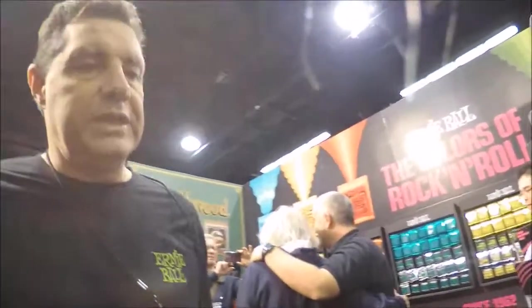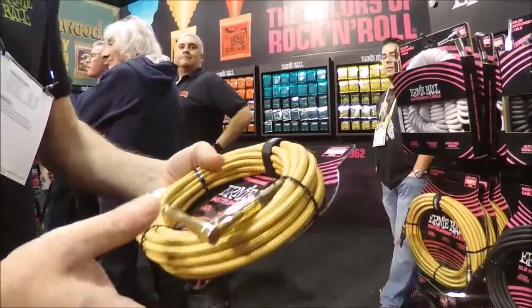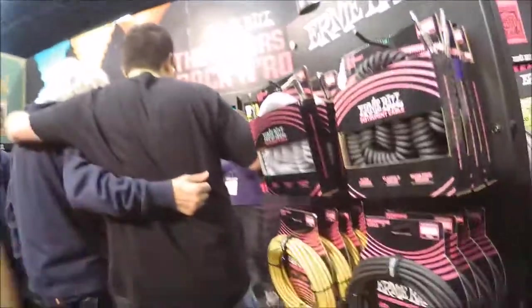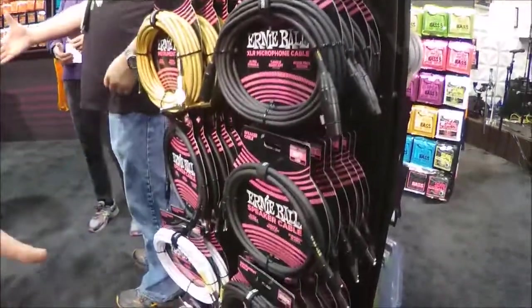Ernie Ball branded cables — we expanded the line this year to include a new braided cable in multiple colors: black, red, different greens and yellows. We also have PVC coated cables in microphone, speaker, and instrument configurations. Instrument cables come in black and white.